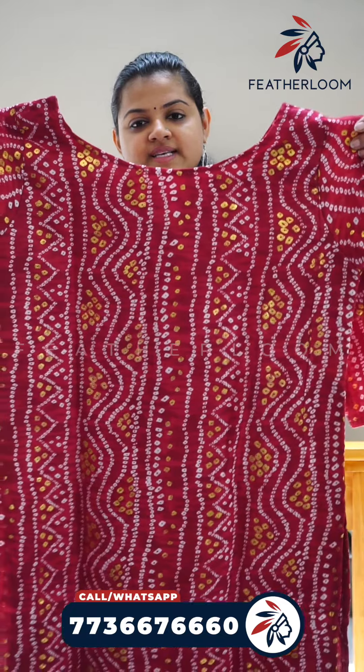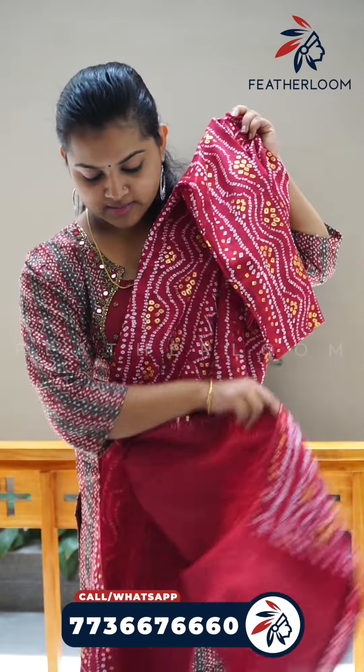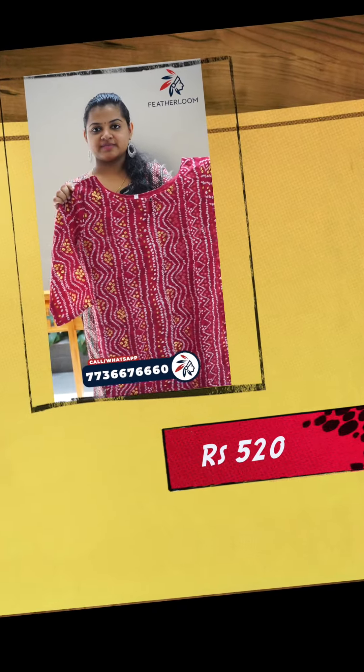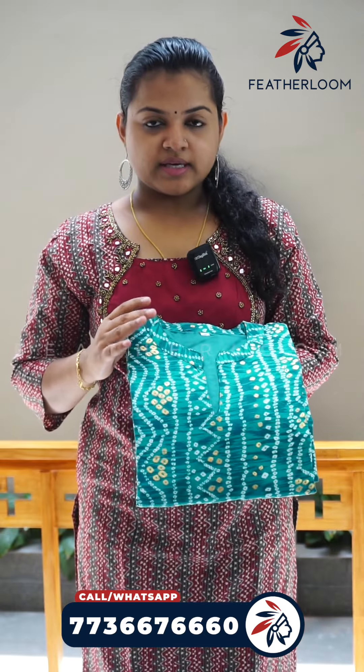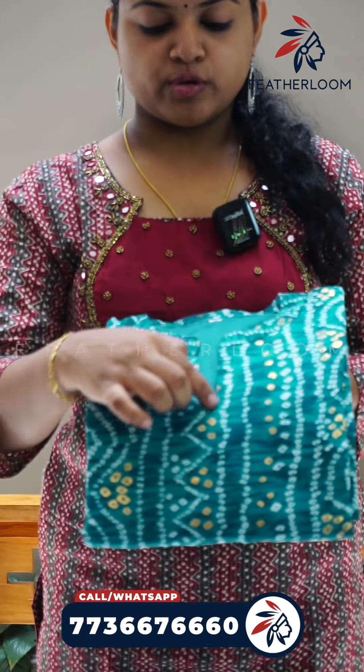You can use this for a daily wear pattern. You can see the back side. You can use the sleeve. This is a slitted design. You can use the lining. The offer price is available for midi size. You can use a color shade — the green shade.